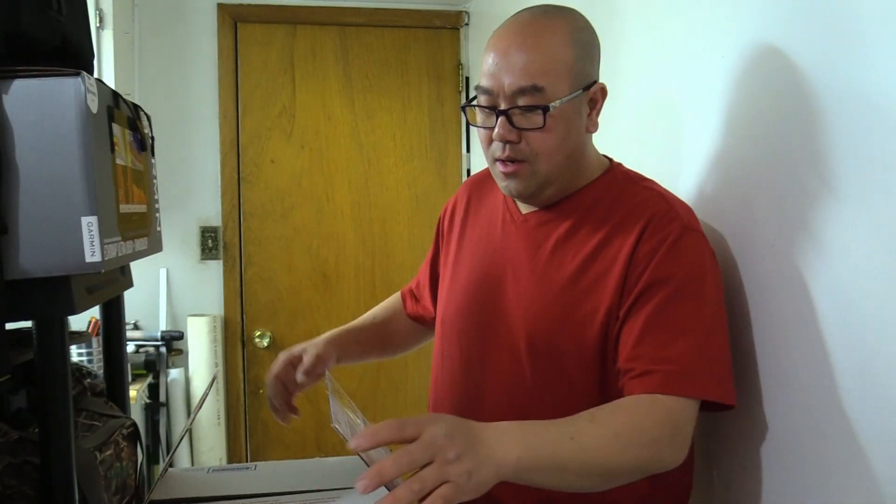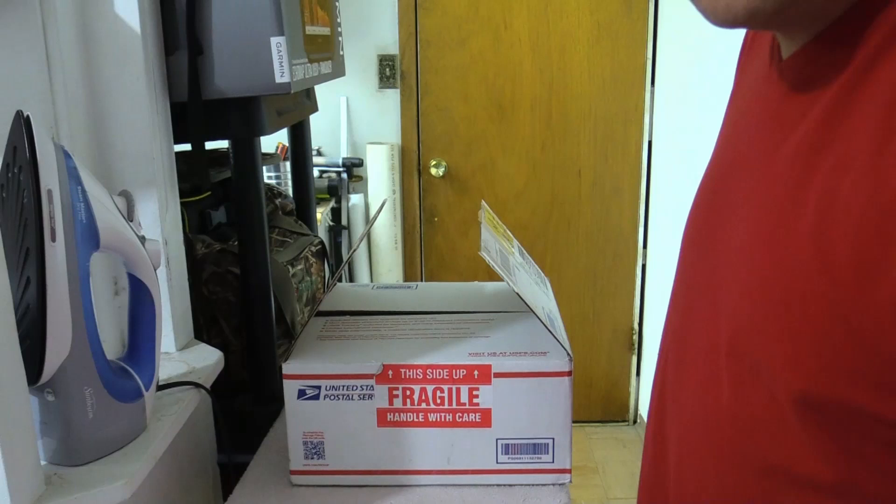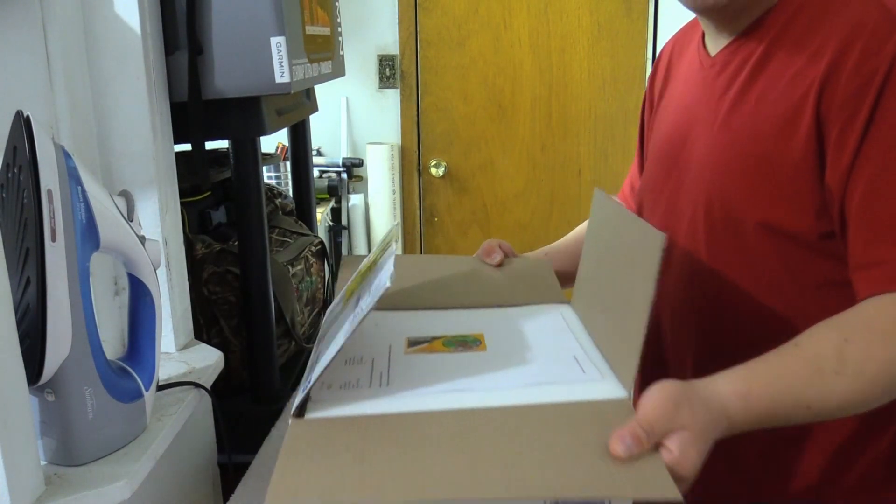Hi guys, this is Paj again. Here are my quail eggs that I just got in. I'm about to set them out for 24 hours before I throw them in my Matto Coop incubator, and we'll see how many eggs fit in that incubator. We're going to see how well this is packaged — looks like it's packaged pretty good.